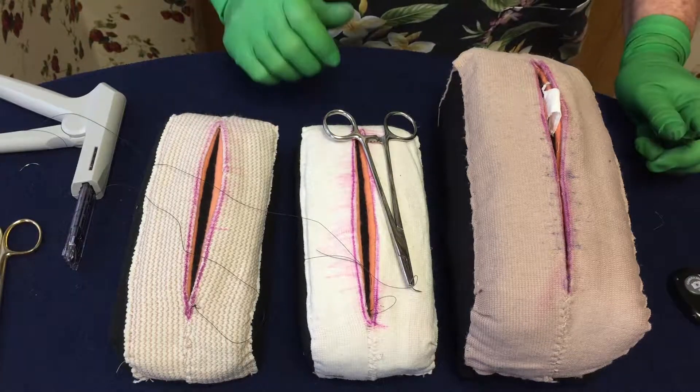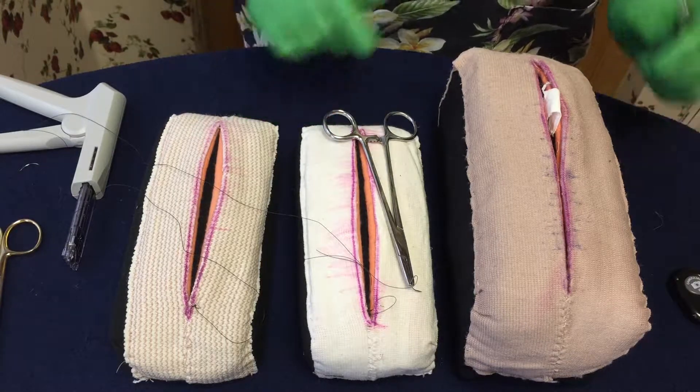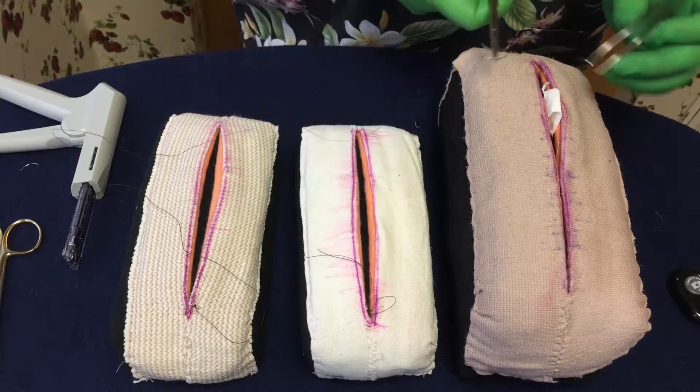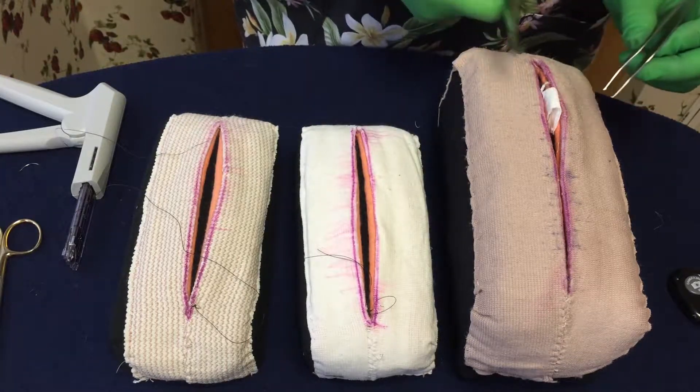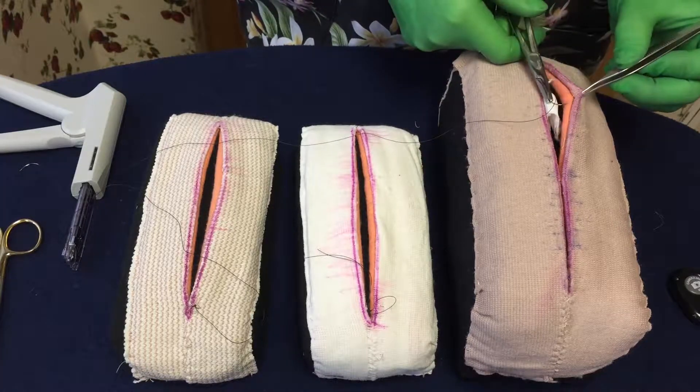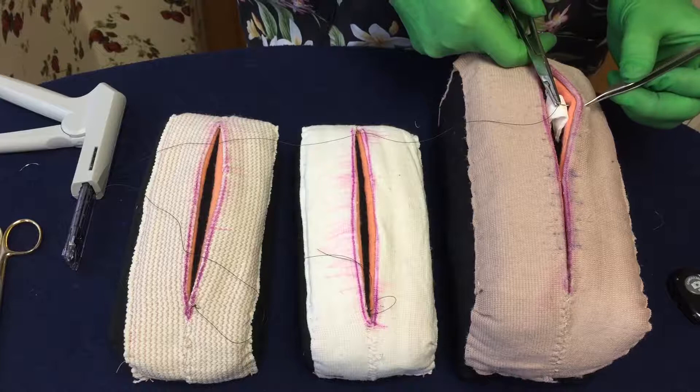We're going to talk about a few more things with the suturing techniques. We're going to talk about extruding tissue — there is another video that actually shows it on a person, but maybe I can demonstrate. So you have extruding tissue. You want to be sure you take your bite without grabbing that extruding tissue, so you go on either side of it.